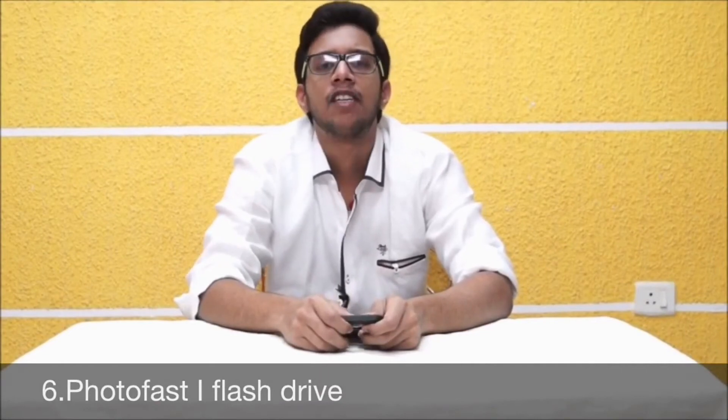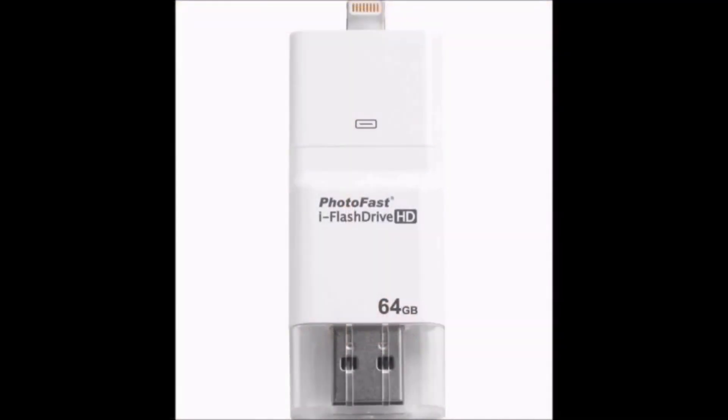At the 6th place: PhotoFast iFlash Drive. The PhotoFast iFlash Drive is the first and only Apple-licensed flash drive providing two-way storage between devices without needing a Wi-Fi network, signal, or battery power. It comes for $286.